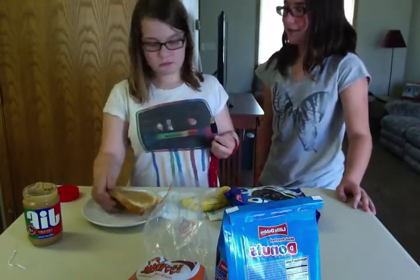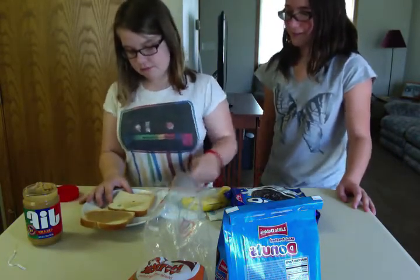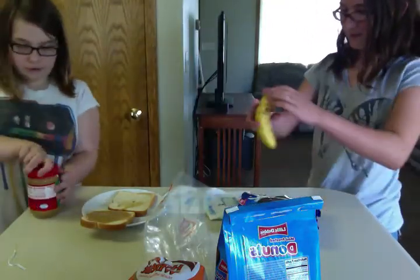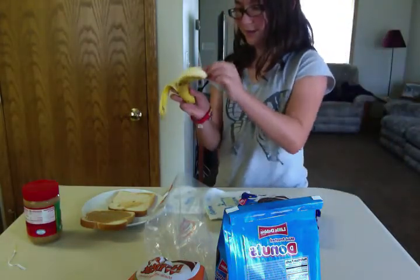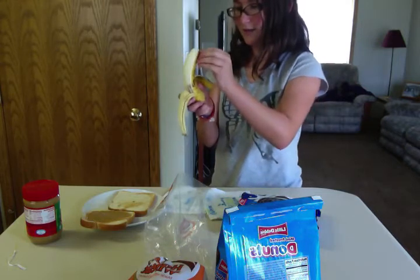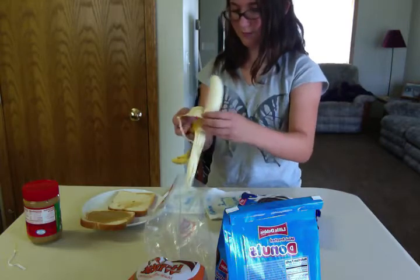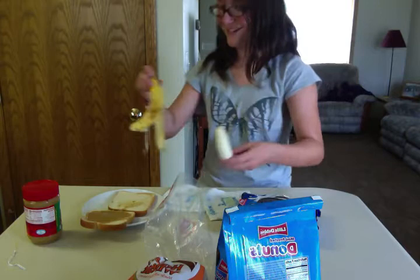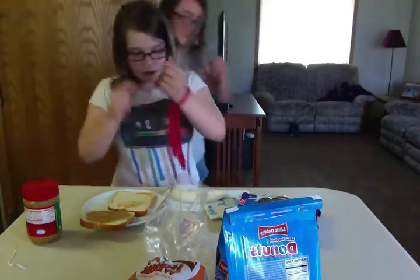Let's begin with the banana. Cindy, you can do that while I wash off the knife. Where do I put the banana peel? In the trash can. You can cut the banana — they're gonna cut the banana into small slices.